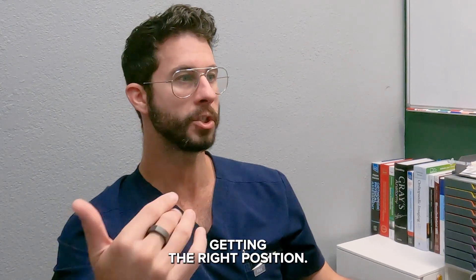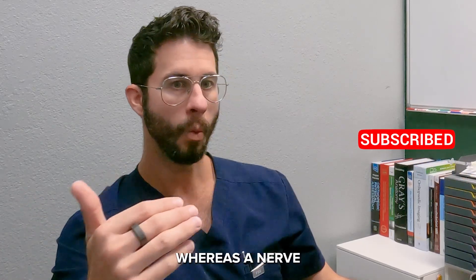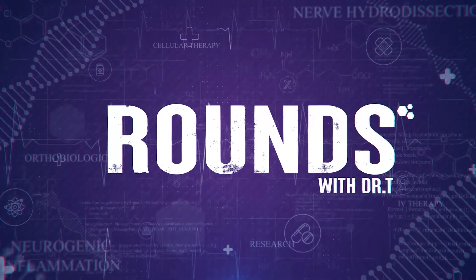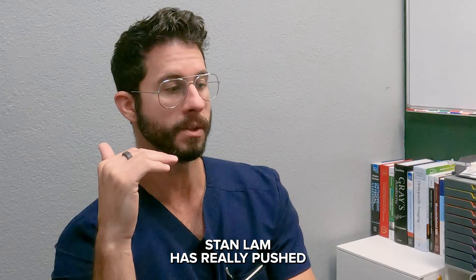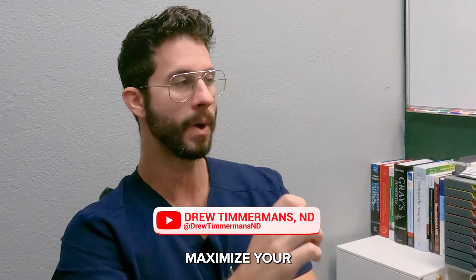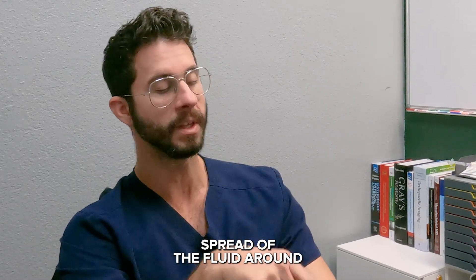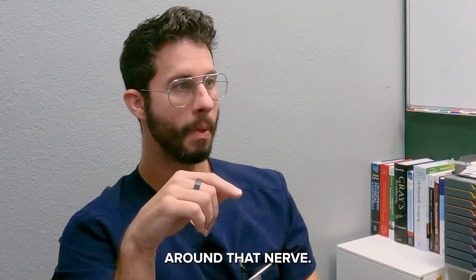A nerve block may just be more about getting the right position that is safe and efficacious and putting 5-10 cc's of fluid in that one spot, whereas a nerve hydrodissection is going to be a little bit more meticulous. Stan Lamb has really pushed this forward — in order to maximize your chances of having a positive response, you have to make sure that when you are done your hydrodissection you have complete circumferential spread of the fluid around the nerve and that you have released the tissue around that nerve.